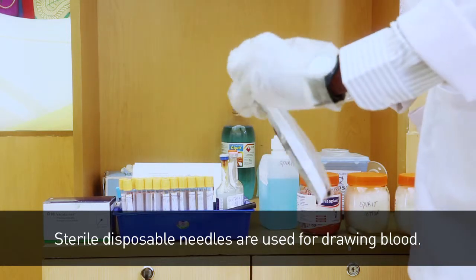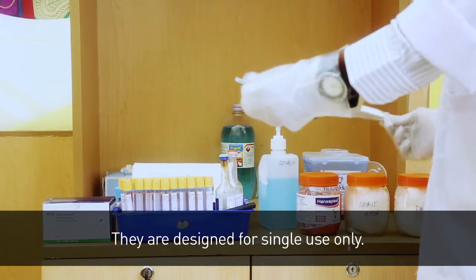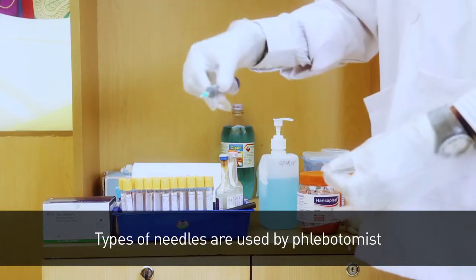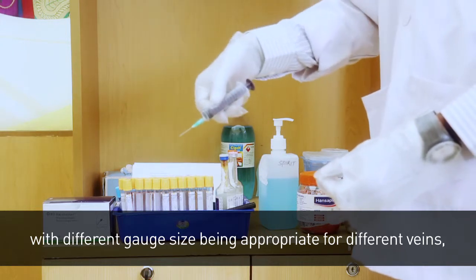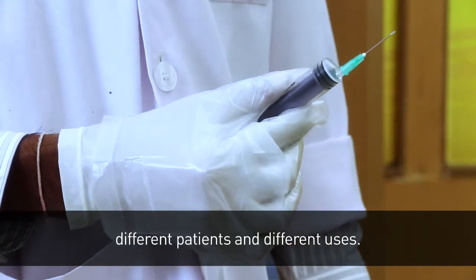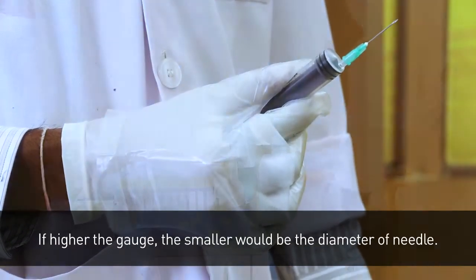Sterile disposable needles are used for drawing blood and are designed for single use only. Different types of needles are used by phlebotomists, with different gauge sizes being appropriate for different veins, different patients, and different uses. The higher the gauge, the smaller the diameter of the needle.